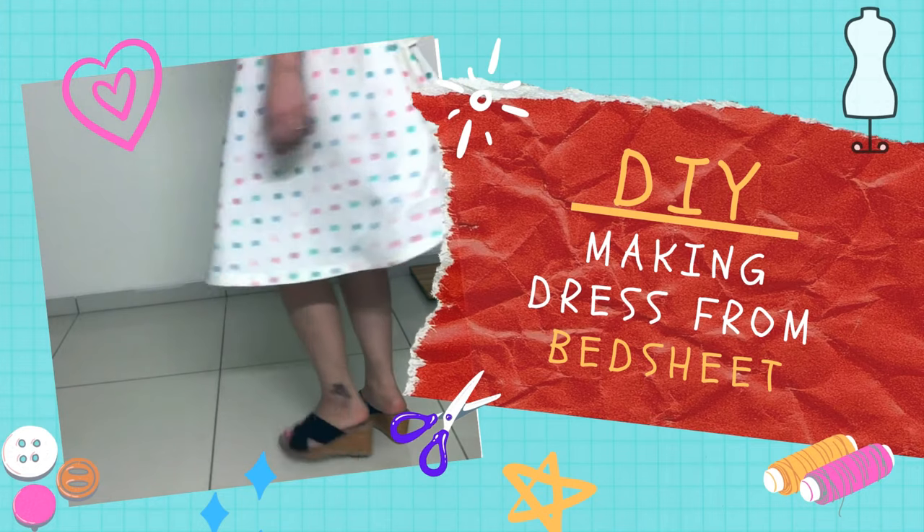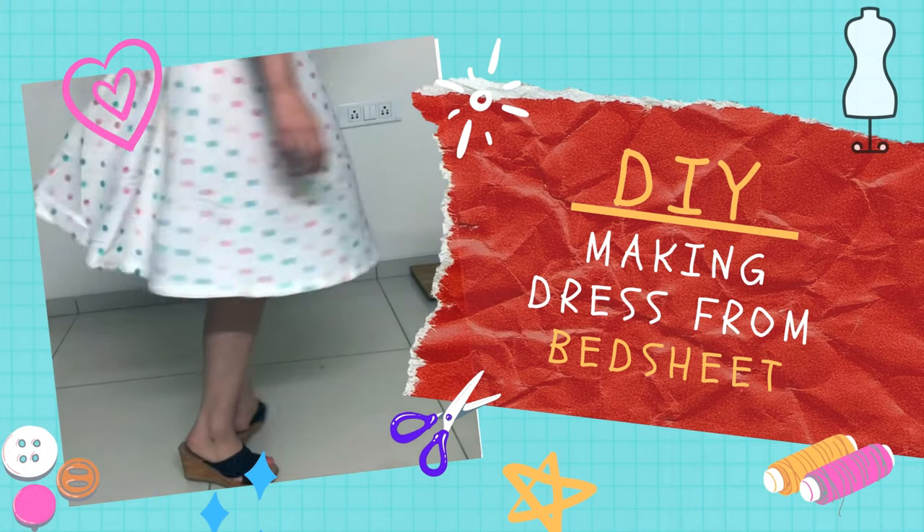Hey everyone, welcome back to our channel! This is a DIY video, and in this video I am going to make a dress from a bed sheet.